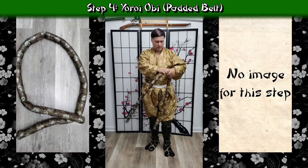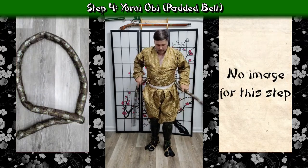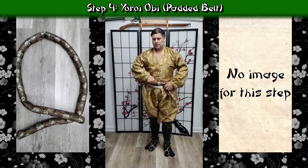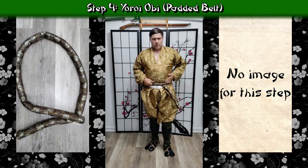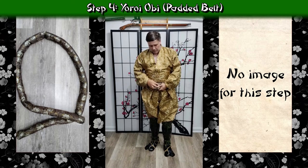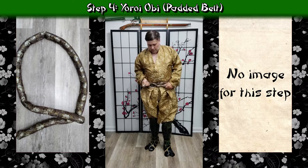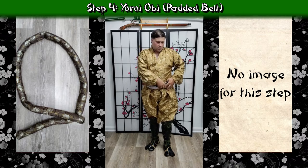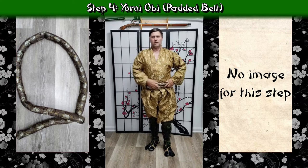With my legs complete from the knees down, I'm going to move on to the yoroi obi — the padded belt that goes underneath the armor. This does not go on top and is not meant to hold your swords. I'm going to be putting it up a little bit above my waist where I want the haidate to sit and where I want the dough to be sitting on at the bottom edge of it.